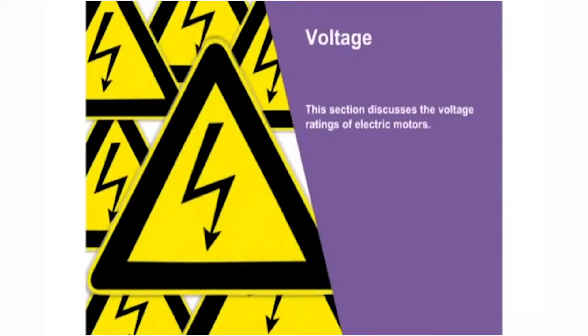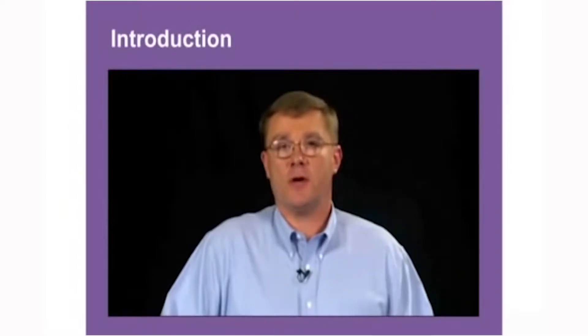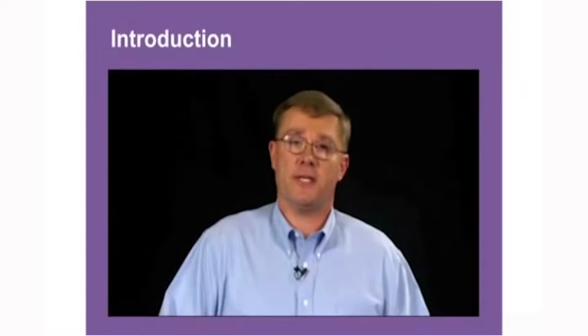This section discusses the voltage ratings of electric motors. Motors must work within plus or minus 10% of the nameplate voltage. For example, a 115-volt motor can work up to 126.5 volts and down to 103.5 volts. Running a 115-volt motor at 103 volts constantly will cause damage to the motor, but for short periods the motor will work within that fluctuation.